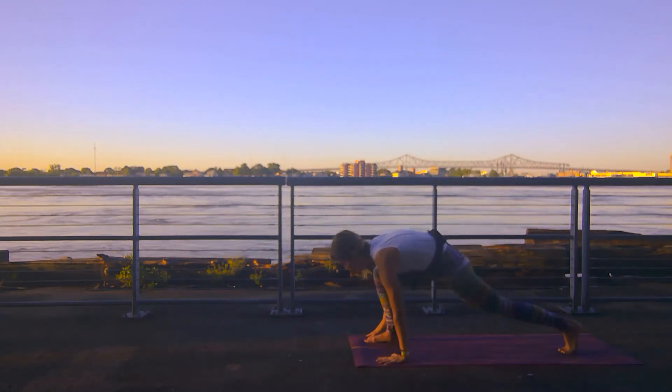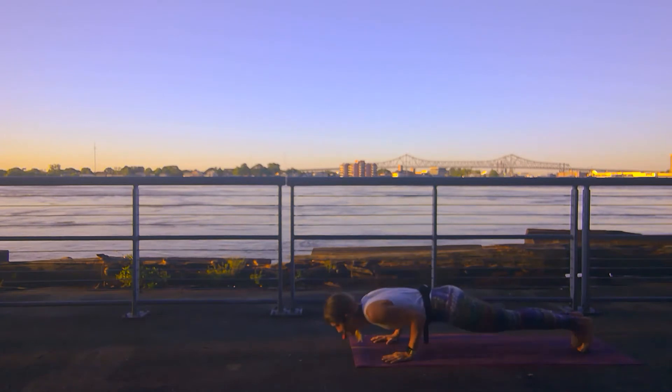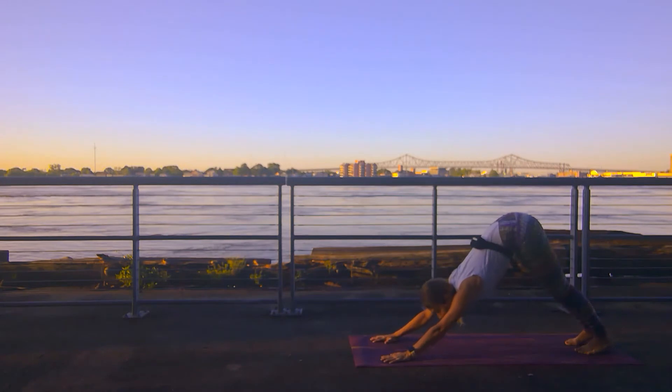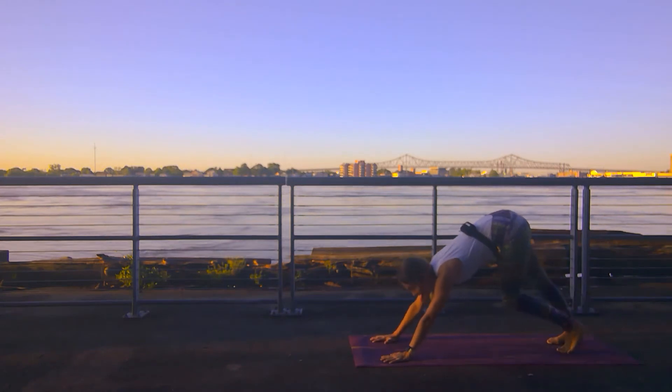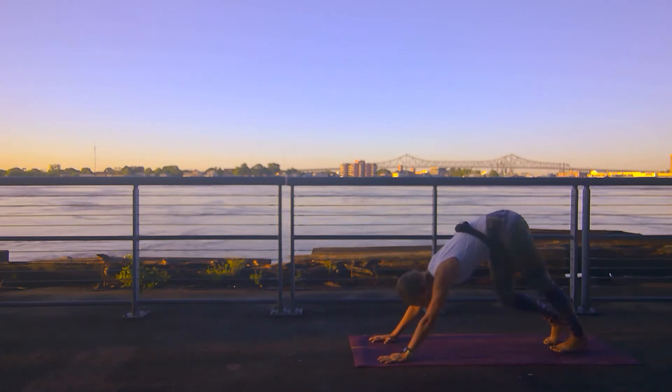Release your hands down to the mat. Right leg steps back — roll through your vinyasa. Inhale up dog. Exhale down dog. The park is pretty busy this morning — a lot of people out here doing their thing. That's awesome.